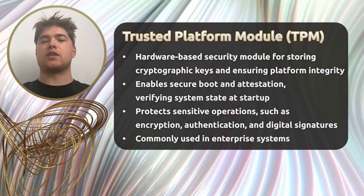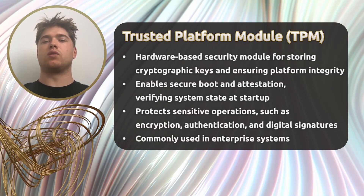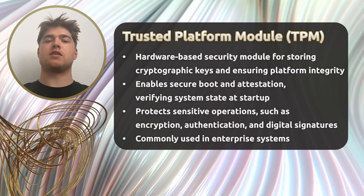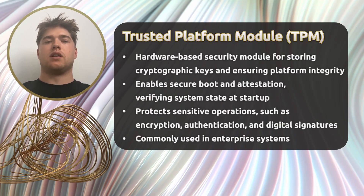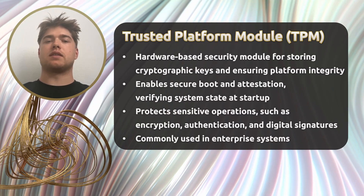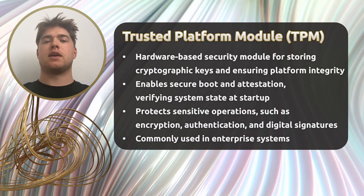TPMs play a foundational role in system integrity. For example, they enable Secure Boot by verifying the integrity of the boot process. They also support attestation, which allows remote systems to verify the current configuration and trustworthiness of a device. In Windows, TPMs are commonly used for disk encryption through tools like BitLocker, where the encryption keys are sealed within the TPM. TPMs also help protect sensitive operations like digital signatures and secure authentication.